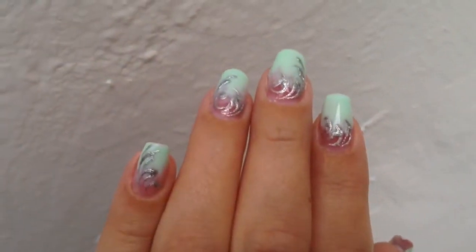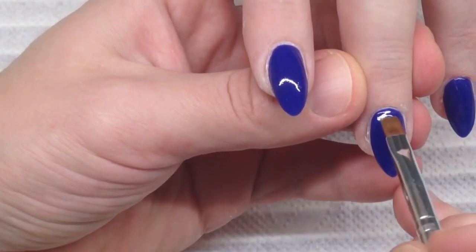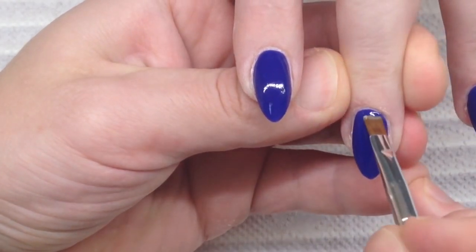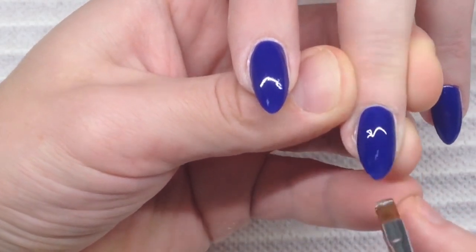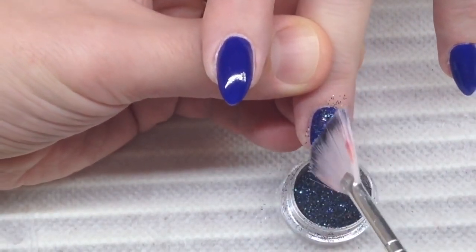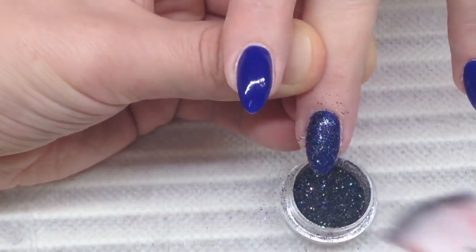Especially in my nail studio, there are a lot of people before Christmas and New Year who want to make their nails before celebrations — who want to have beautiful nails. So I have prepared not only artistic nail designs with patterns, but also a special geometric nail design. I'm using glitter on the middle nail.